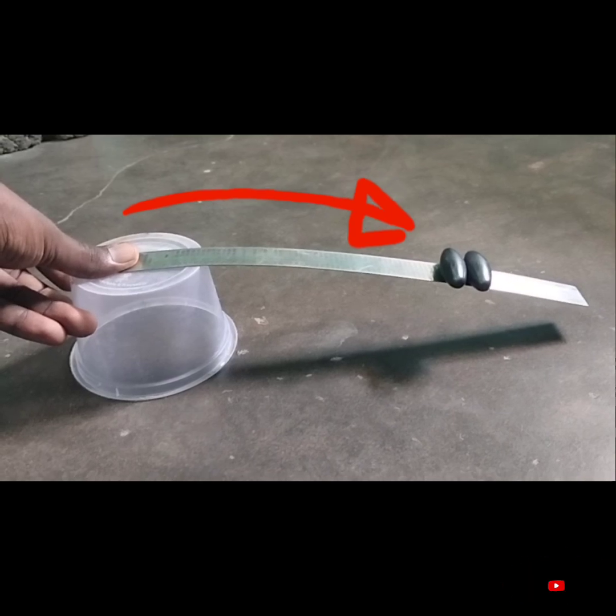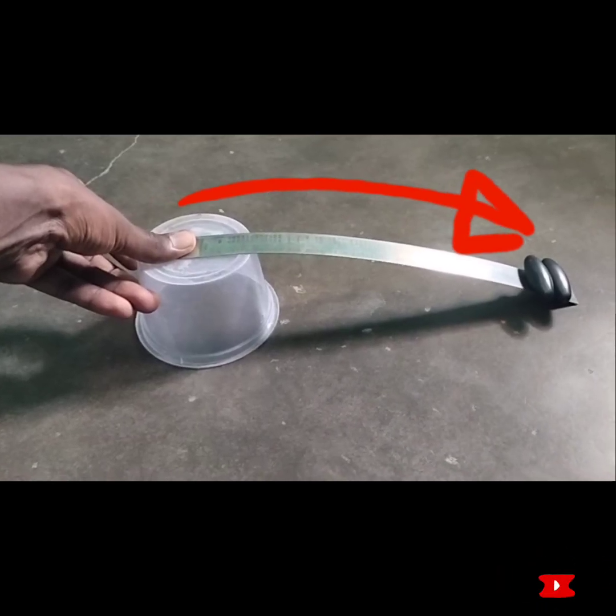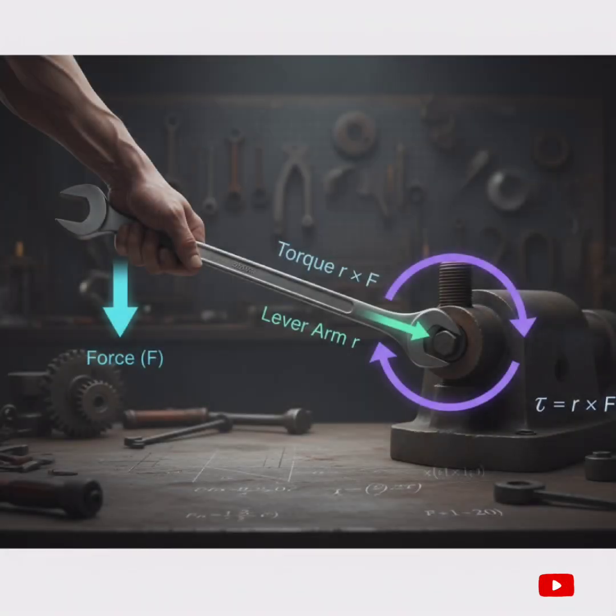From here, we understand that the same weight causes more torque force by increasing the distance from the fixed point. The basic formula for torque is equal to force multiplied by distance from the pivot point. The unit is the newton meter.